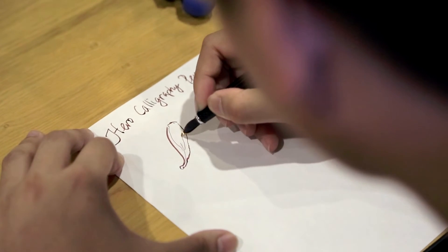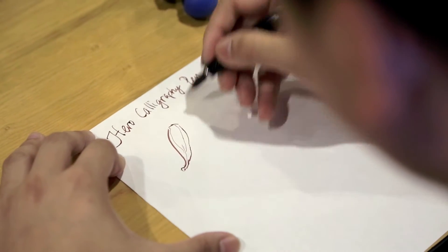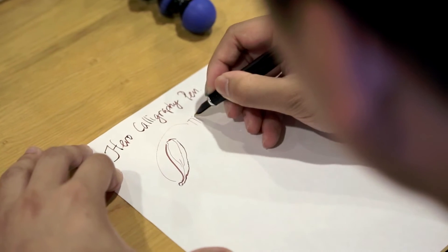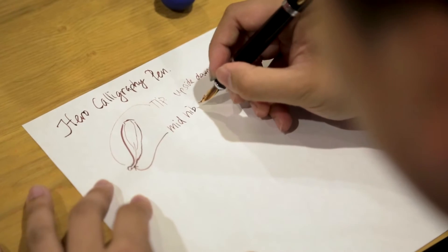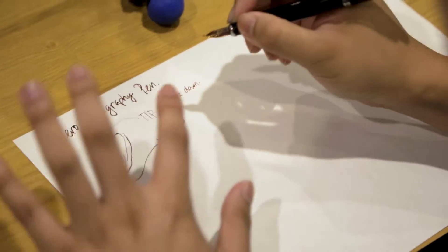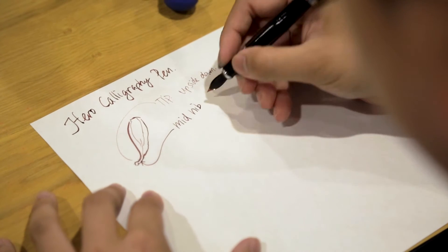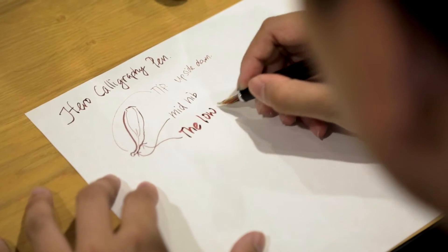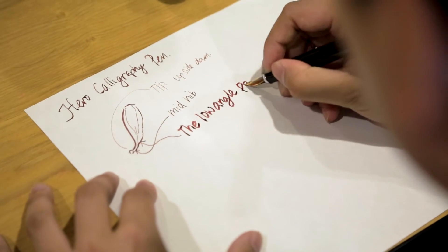As for an explanation of the nib itself — the nib looks like so. As you can see, when I use the tip, it writes a very fine line if I write upside down. If I use this end, mid nib, it's sort of medium. And then if I use a really low angle, the low angle position gives a broad line.